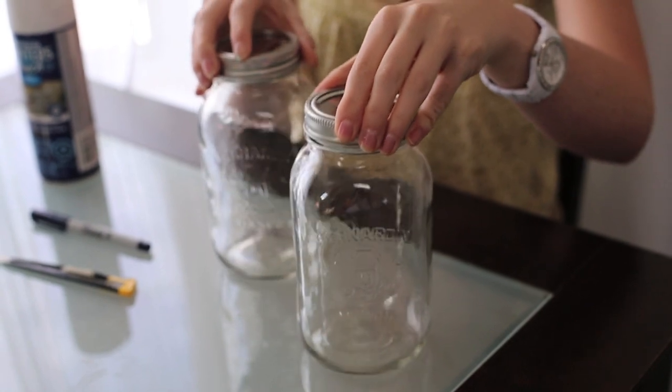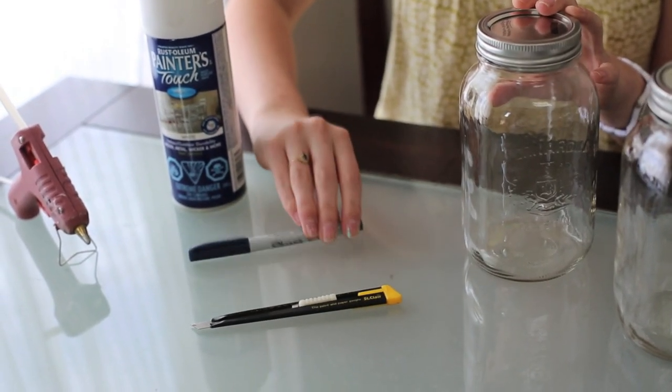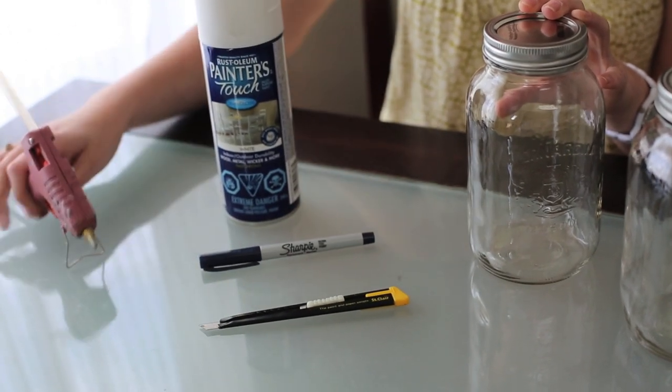So this is how you do it. You need a large mason jar — if you're making a lot of money. I guess you can use a small one if you make no money. But a large mason jar, an exacto knife, a preferably thin sharpie, spray paint — we used white — and a hot glue gun.